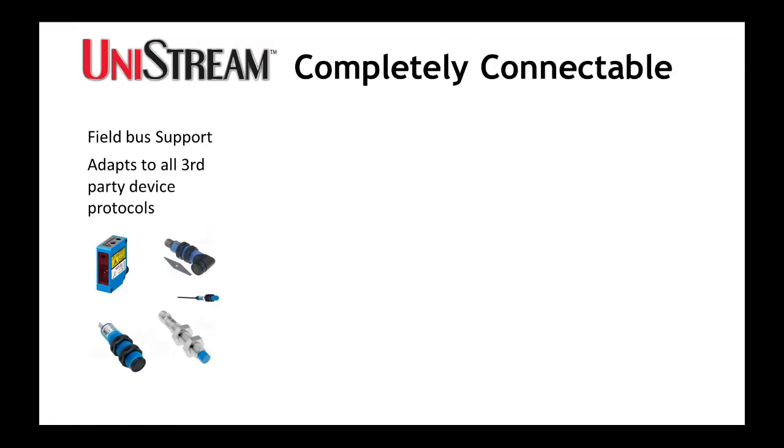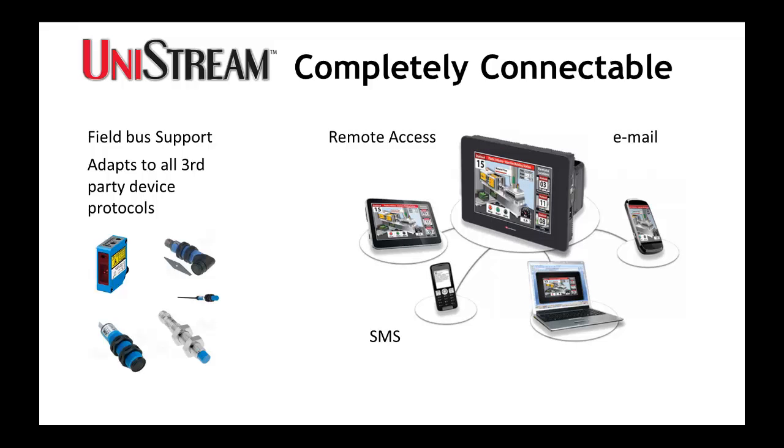Unistream is completely connectable. It supports major fieldbus protocols, plus you can adapt it to any third-party protocol. And of course, you can use your tablet, PC, or smartphone to remotely access Unistream at any time.